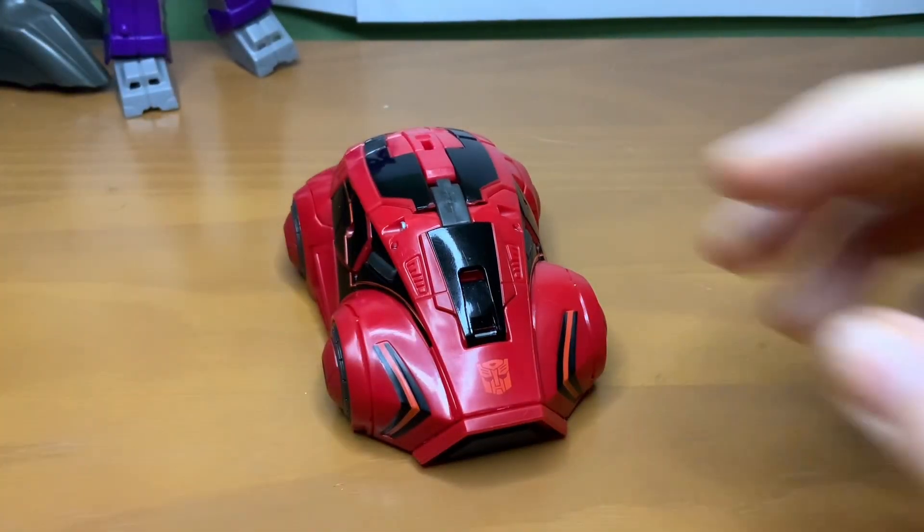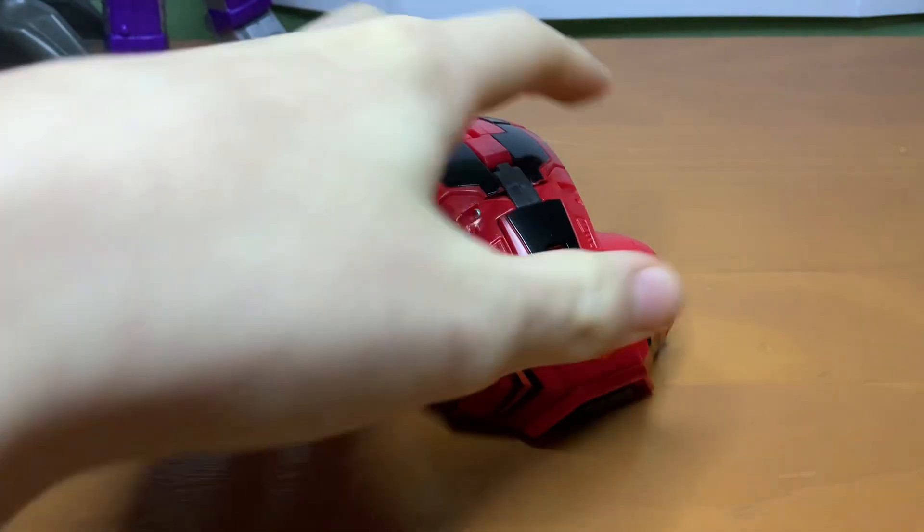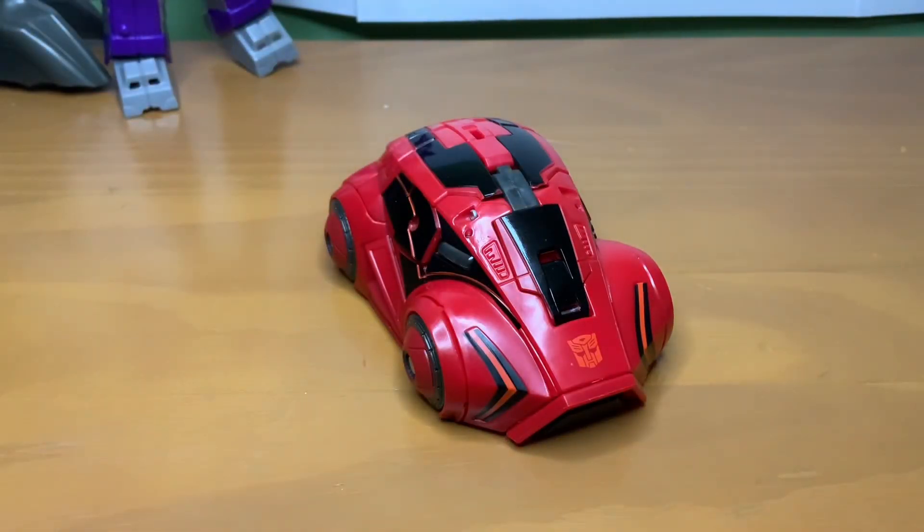Before I move on to the transformation, I just want to talk about how — I don't know why — but the more and more I think about it, I think Cliffjumper is one of my favorite Transformers ever. He's not on the same status as Wheeljack or Barricade, but I'm always really happy when he shows up, and I'm always really sad when he gets killed off over and over again. He's just a palette swap Bumblebee, and he's really fun to watch. I loved him in Prime, I loved him in the Cybertron games.